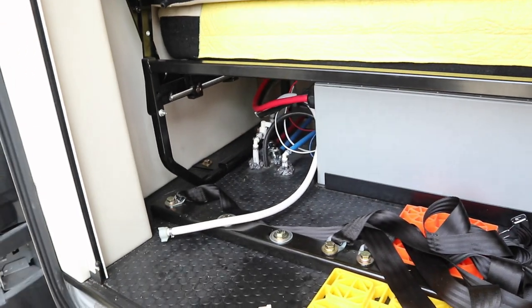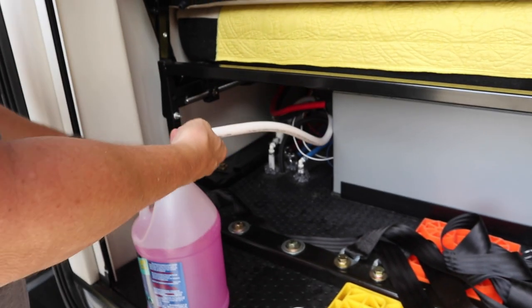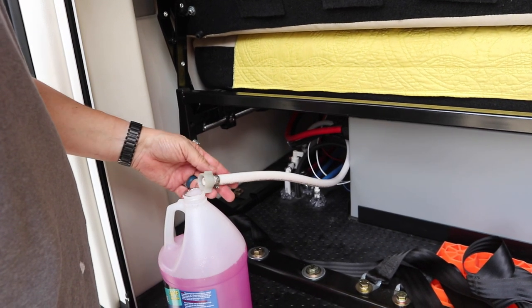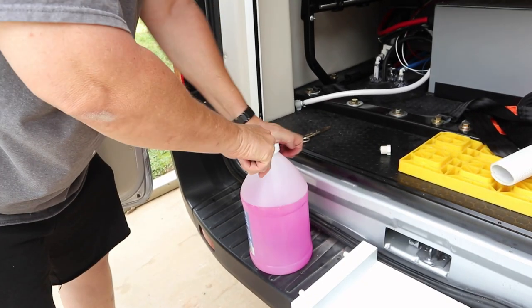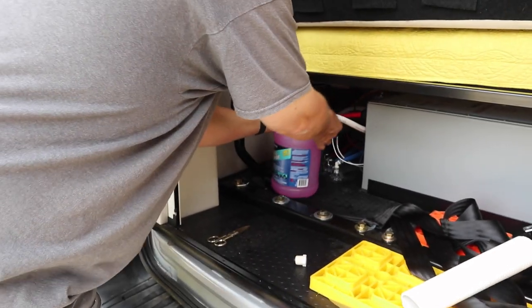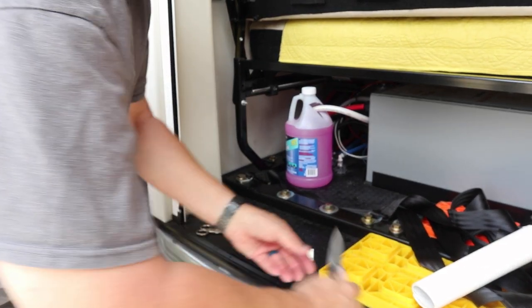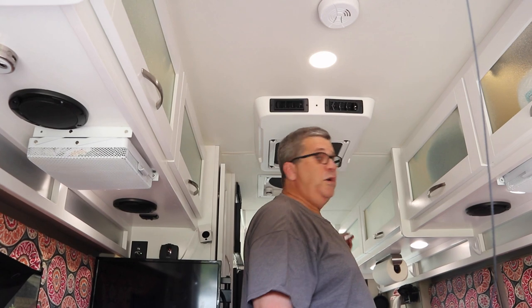So now we're going to drop the antifreeze pickup line into a jug. The bucket didn't work — this won't fit inside it — so we had to improvise. I went ahead and cut a hole in the jug. Be careful if you use a knife. Now I'm going to go inside and turn on the water pump.